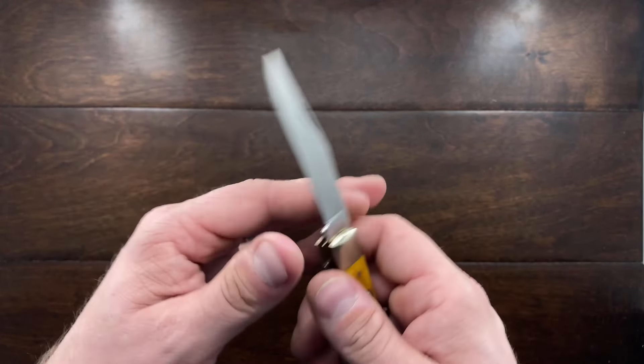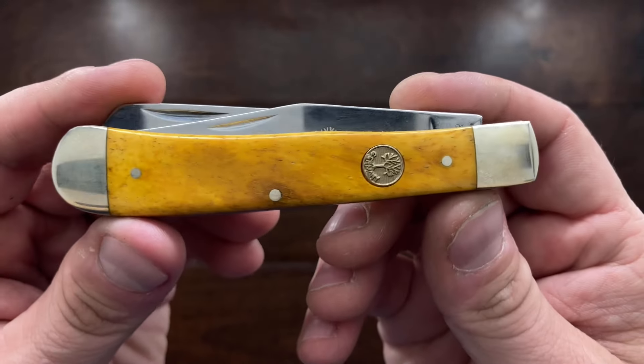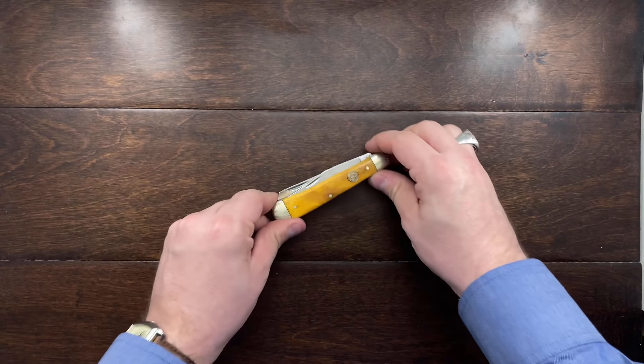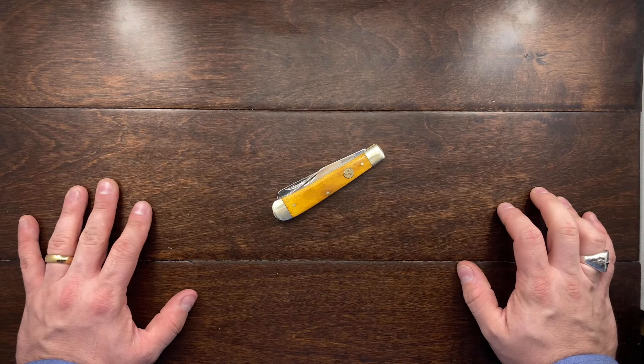This has really just been in my pocket with loose change and my keys, and I'm really trying to use it and see what it can do under a little bit of abuse. So this is one of my newest acquisitions and I thought you guys would enjoy seeing it. Till the next one, I'll talk to you guys later. Bye-bye.